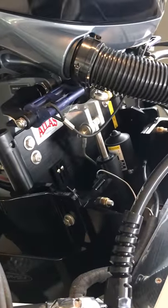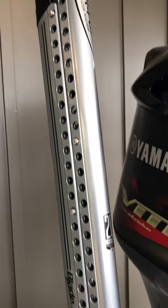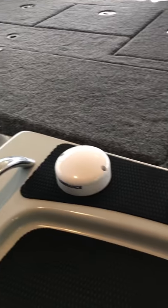All blacked out TH Marine Atlas jack plate, super trick looking. These are Powerblades — hard to believe Powerblades has been around for 20 years, awesome company. Love my Powerblades.